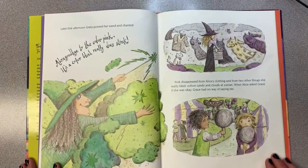Later that afternoon, Greta pointed her wand and chanted, "Abra, goodbye to the color pink. It's a color that really does stink." Pink disappeared from Alice's clothing and from two other things she really liked: cotton candy and clouds at sunset. When Alice asked Grace if she was okay, Grace had no way of saying yes.